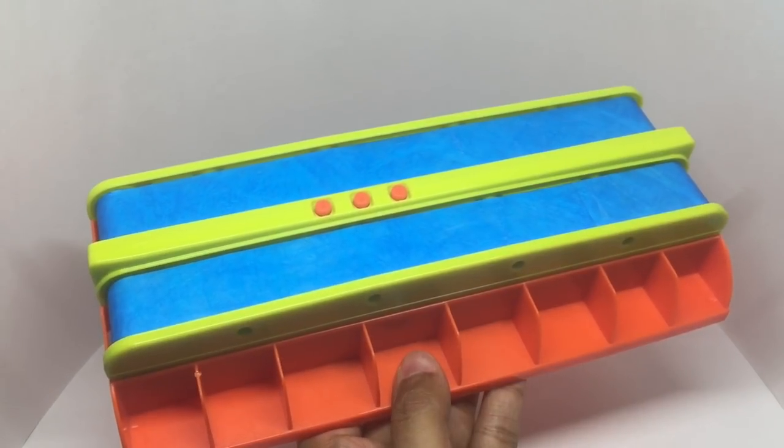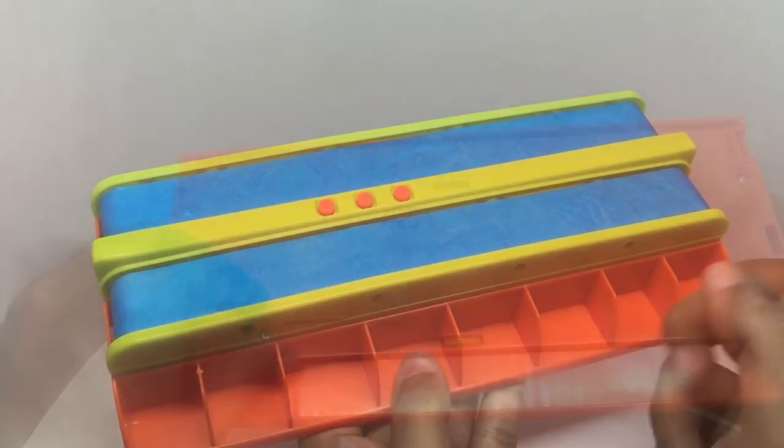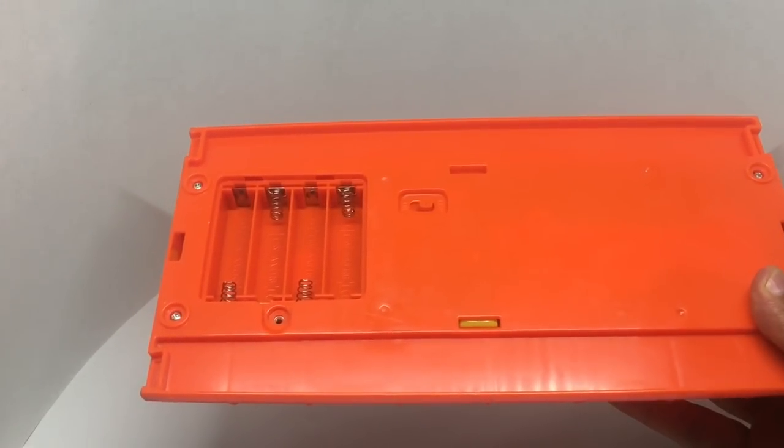You get this conveyor belt with three buttons for different speeds. It takes four double-A batteries.